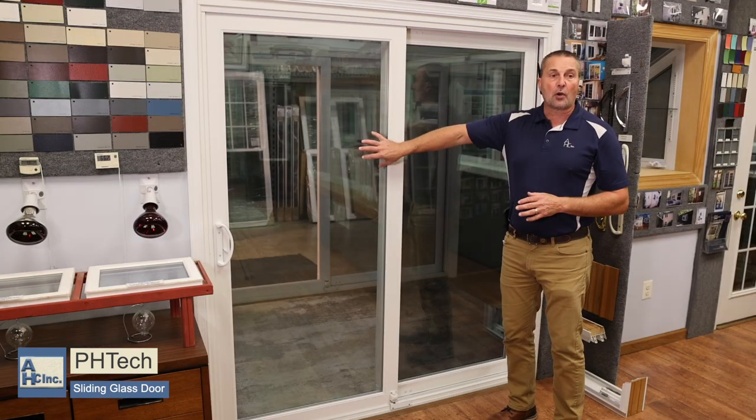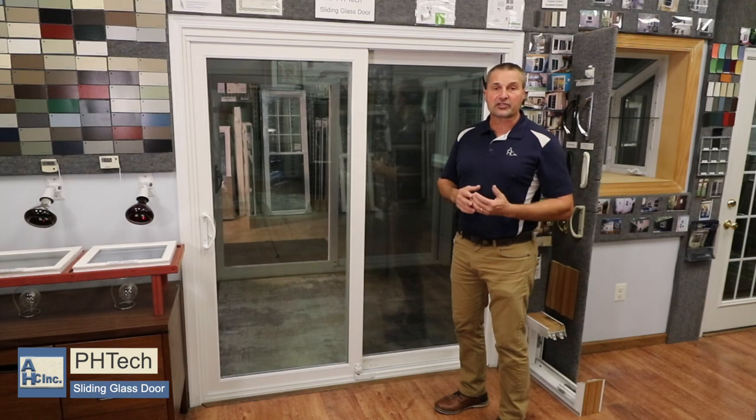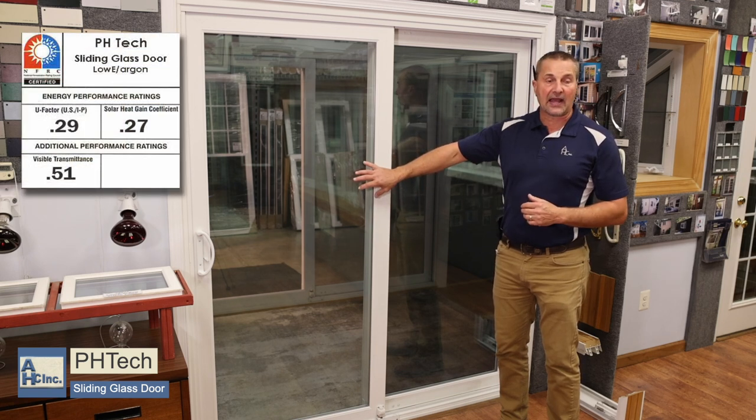The glass is always going to be tempered glass. Tempered glass means if it's accidentally hit or somebody runs through it, it's going to break in small pieces — that's a code it has to follow. It will meet Energy Star with low-E and argon inside the glass.